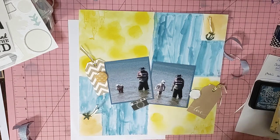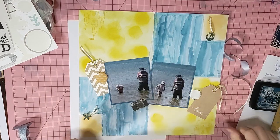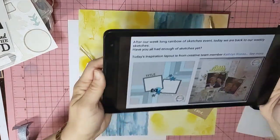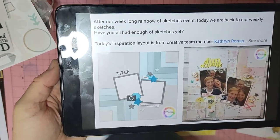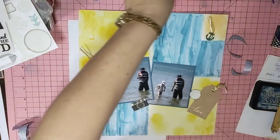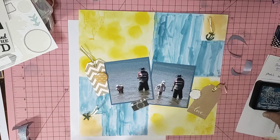Welcome to my channel, everybody. Mel from Mel W Scrapping. I'm here to bring you a layout I'm about to put together. It's in conjunction with two things: Scrapper Sketch number 40, which is Lisa's sketch, and I'm also going to be playing along with Scraptember, where every day for the whole month they have a prompt you can add to your layout. Today's prompt is stitching — and I don't stitch, so I'm doing faux stitching.